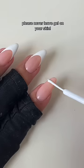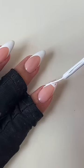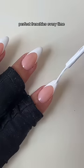Please never leave gel on your skin. Perfect Frenchies every time.